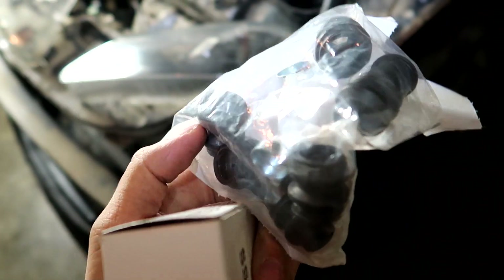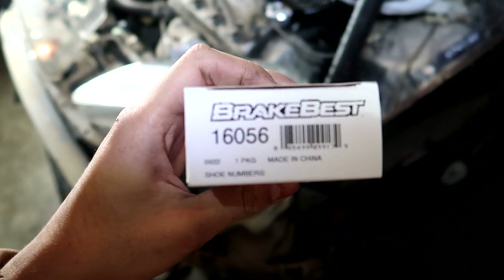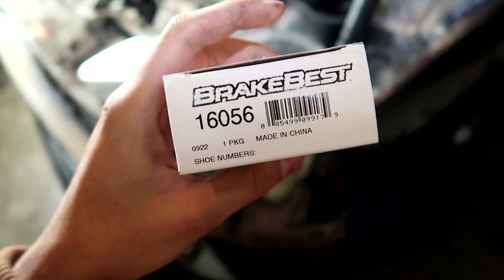Since I'm rebuilding the brake calipers, I noticed I was missing some of the boots. Here's the part number if you're wondering — it was about 32 bucks.